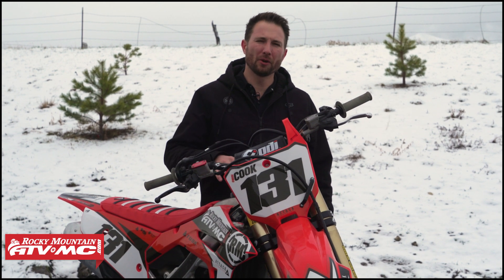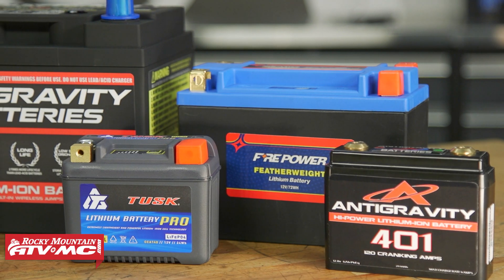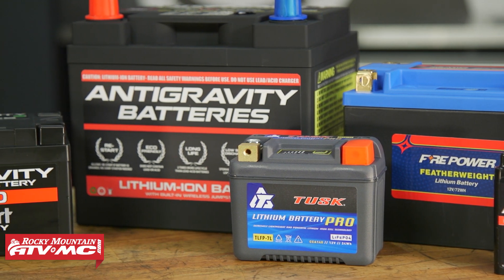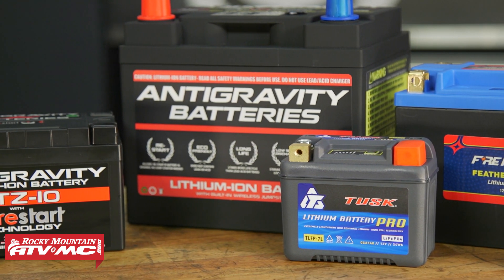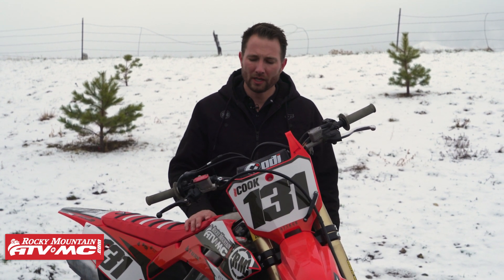If you have a bike with a lithium battery, you've probably noticed that it cranks over slower in colder conditions. We're out here in the cold and we're going to give you some tips on starting your bike in colder weather. Lithium batteries are different than lead-acid — lead-acid batteries are rated in cold cranking amps, which is completely different than lithium batteries that are rated at cranking amps. It's not an apples-to-apples comparison, and the lithium battery actually needs to warm up to get the full capacity or that full cranking amp situation.